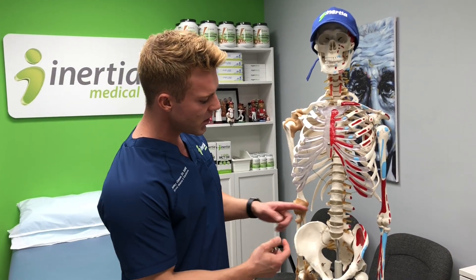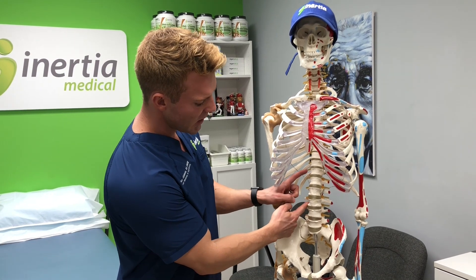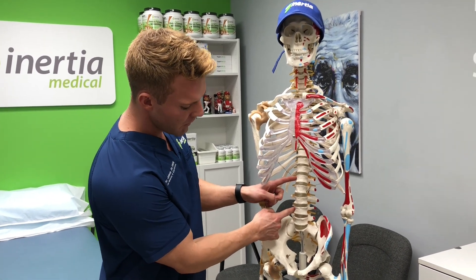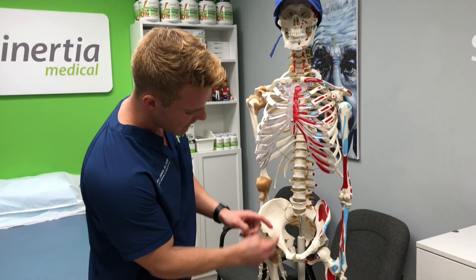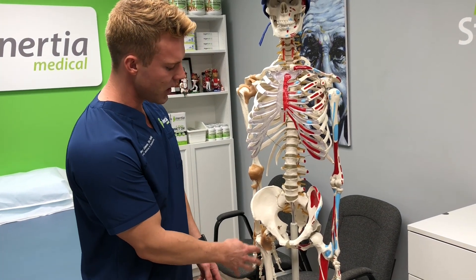We had a patient come in recently, we did an ultrasound, and it was really cool because the ultrasound findings go against what you'll read in the textbooks a lot. This type of snapping hip syndrome relates to the iliopsoas muscle and tendon. The psoas muscle starts up on the back — it actually attaches to the vertebra — and comes down, crosses the pelvis area, and attaches to part of the leg bone called the lesser trochanter.